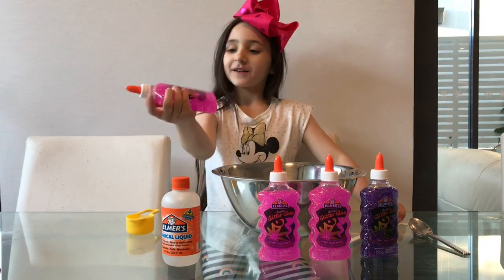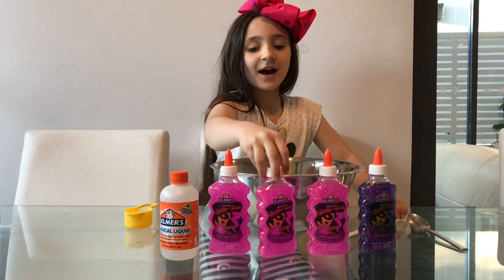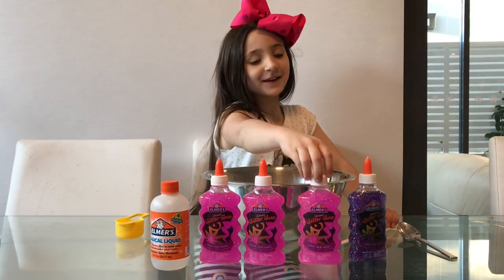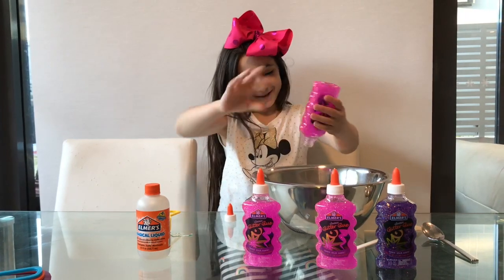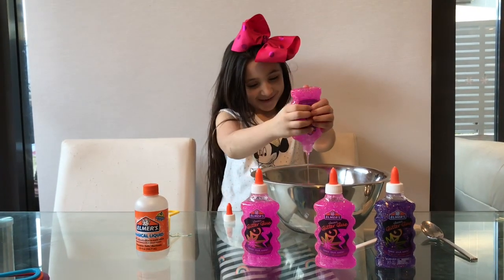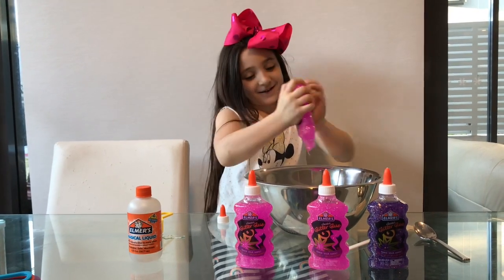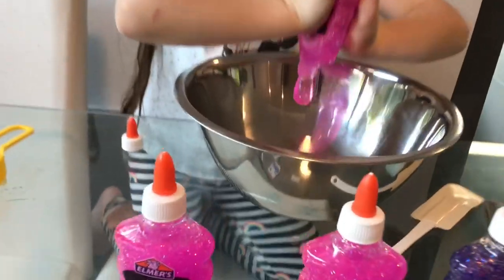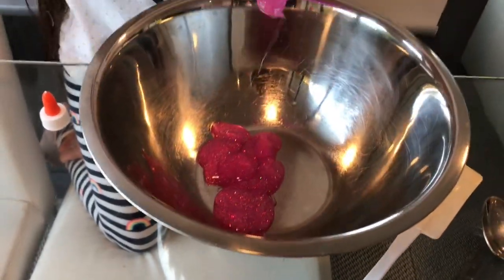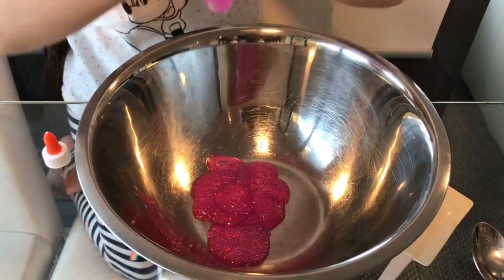I've got this glue, glitter glue, and this same here. This has a lot of glitter in it, and all of them have a lot of glitter in them.